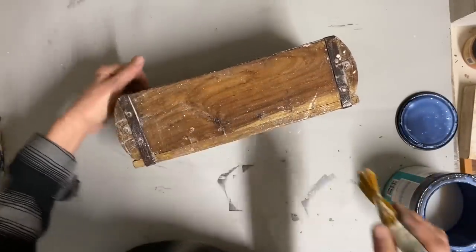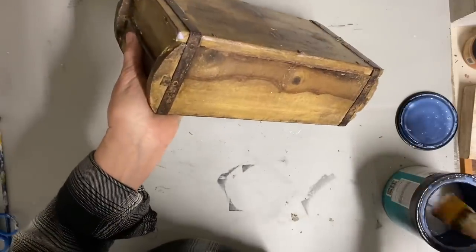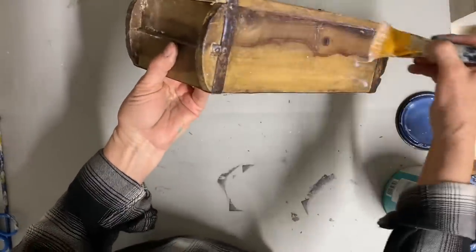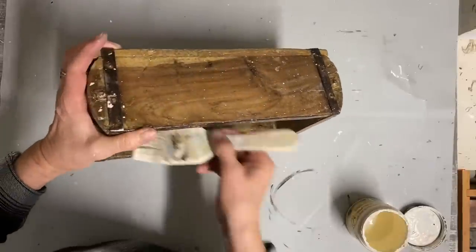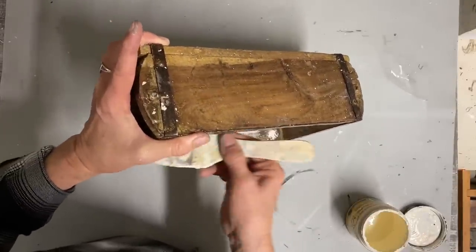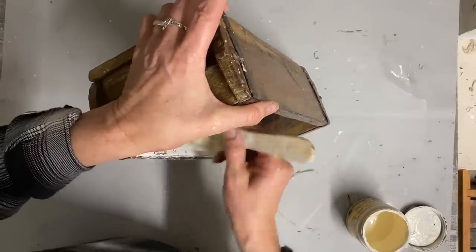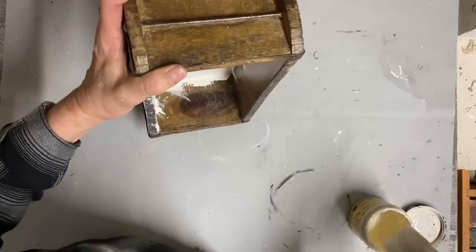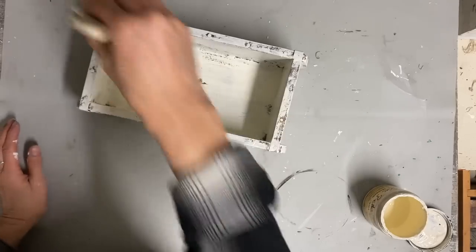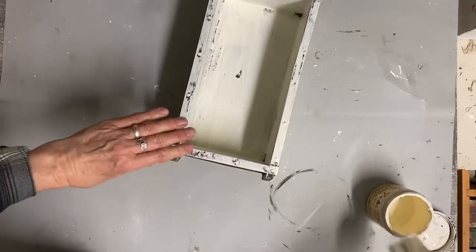Once I cover these with a polycrylic and let them dry well, I'm going to give them two coats of the Color Better Cream on the inside and outside. I'm not redecorating entirely, but I'm just trying to add some little spring touches to my living room, so I wanted to do some little pieces I could use for that.